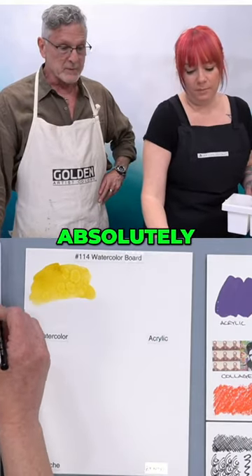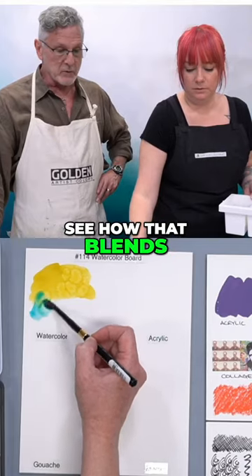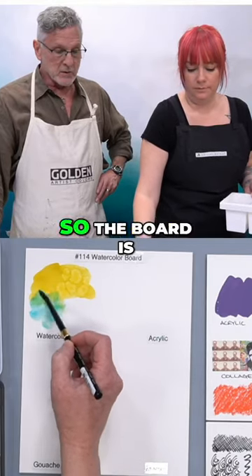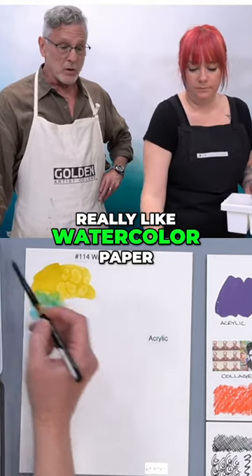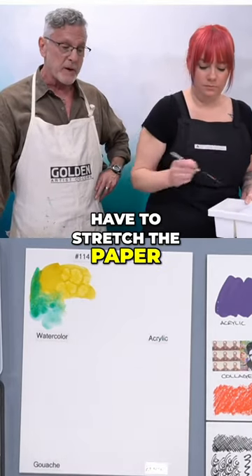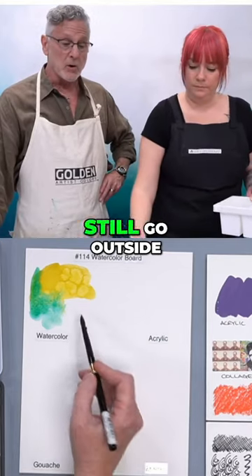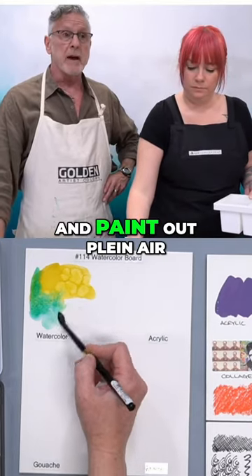A little bit of this — cobalt teal — and you're going to see how that blends right into it. So the board is really like watercolor paper on a rigid surface, allowing you to not have to stretch the paper or do any prep work, and yet you could still go outside and paint en plein air.